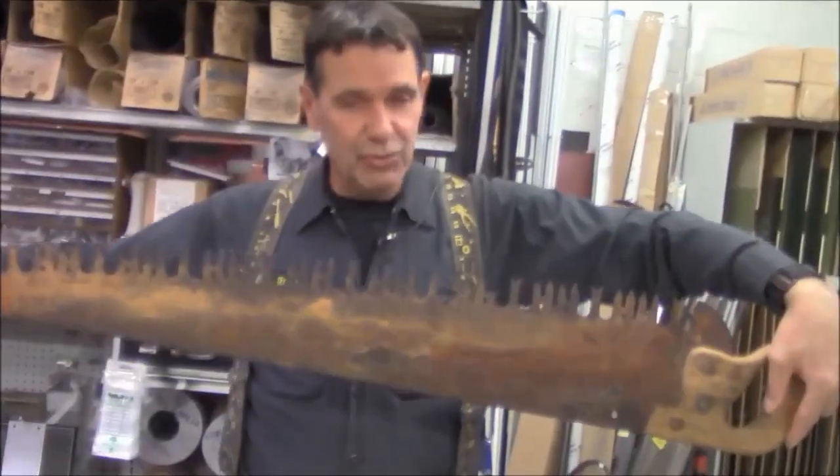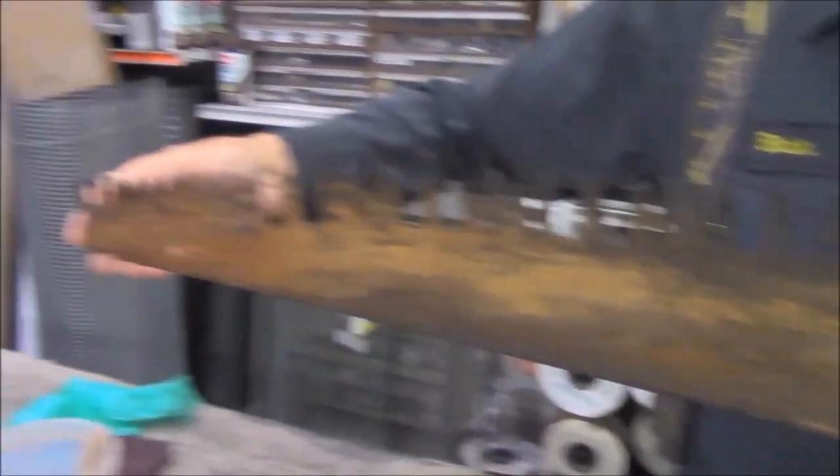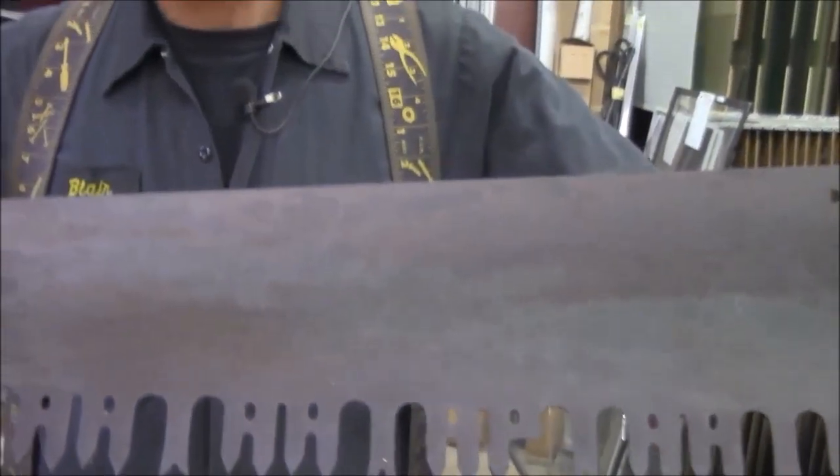I've used this on sea walls, steel garage doors — it's just done a great job for me. So here we have this nasty saw, given to me by USA Lock — it is a beauty. The only problem is it's a chocolate mess. What we did is we pre-coated the backside just so that you can see the finished product. Take a look at this — this is what it looks like afterwards.